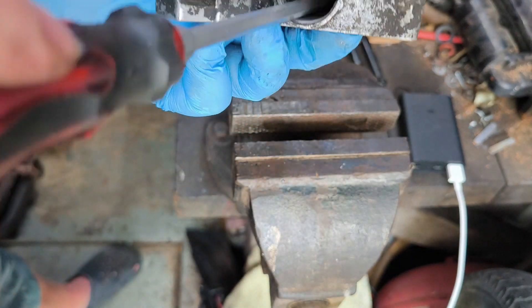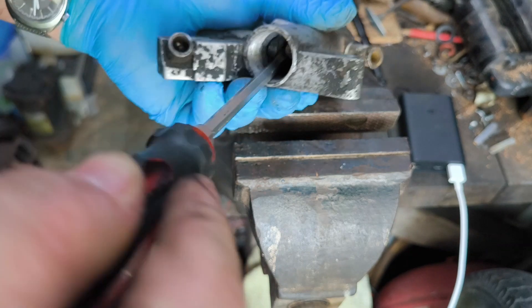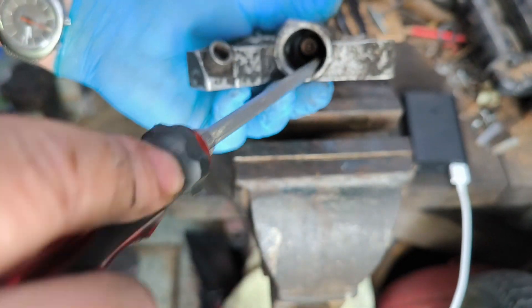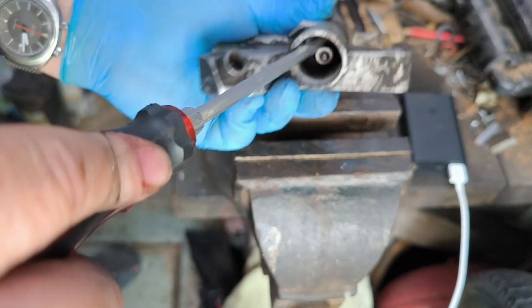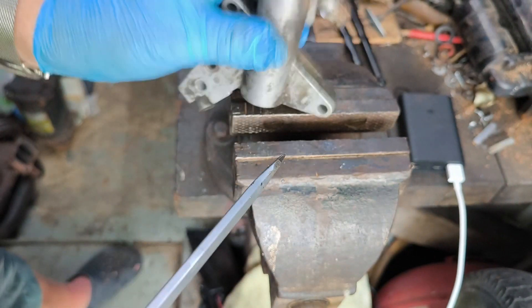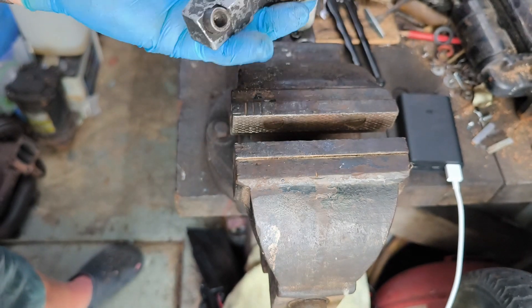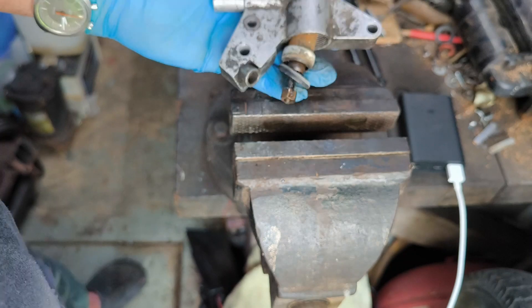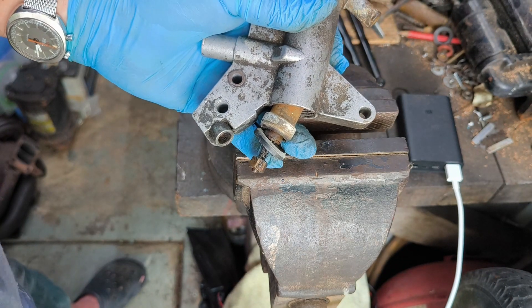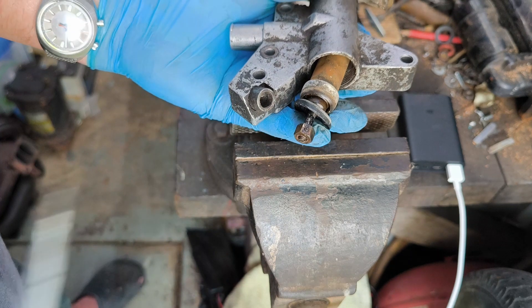It's still stuck. The rubber is broken — petrified. Here we go. So this is the rubber seal, and this is the actuator.